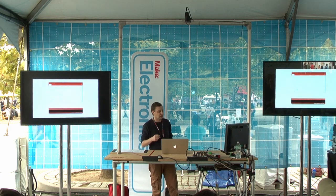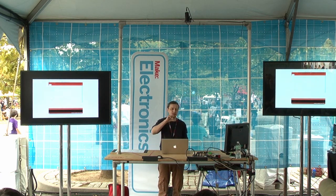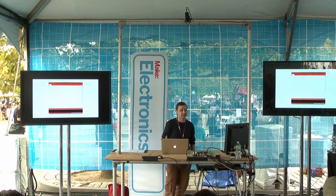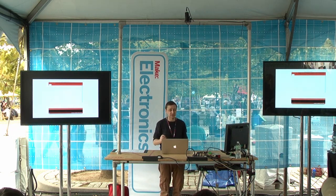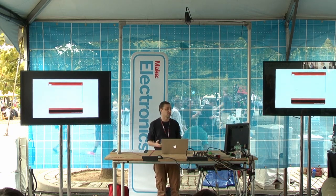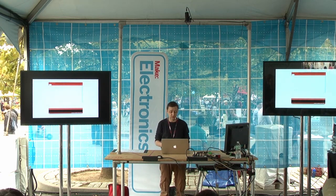This is solved with the arrival of Energia. It's cross-platform — Windows, OSX, Linux — and it looks pretty much exactly like the Arduino IDE. You can use pretty much the same code used with the Arduino. So it suddenly made the Launchpad and the MSP430 a lot more accessible to beginners, which is really cool.